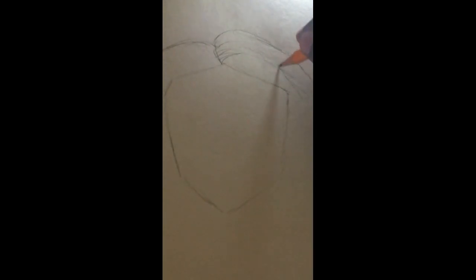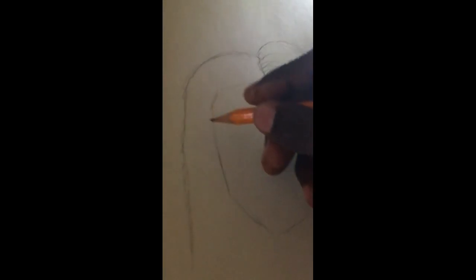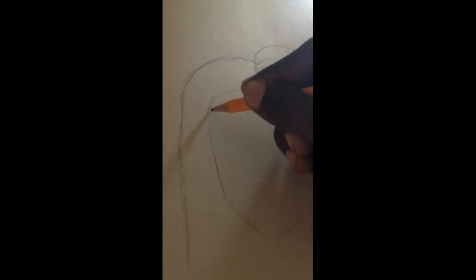So I'm just adding some lines in here as I go. These are the ears over here I'm doing right now, and I'm going to go on the other side and do the same.